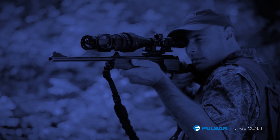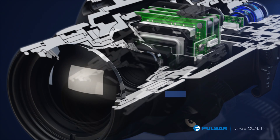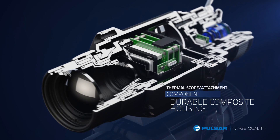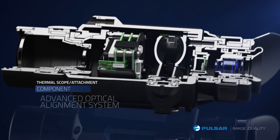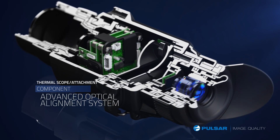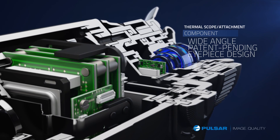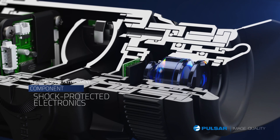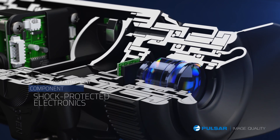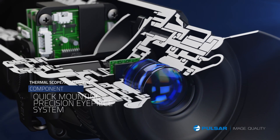The innovative and compact Core FXD is engineered with high resolution germanium optics to provide superior image quality. The unit features precision-adjusted optics for optimum viewing and a patent-pending wide-angle eyepiece design. Shock-proof electronics are tough enough to withstand recoil from high-caliber rifles, and a quick-mounting eyepiece system easily adapts from monocular to rifle usage.